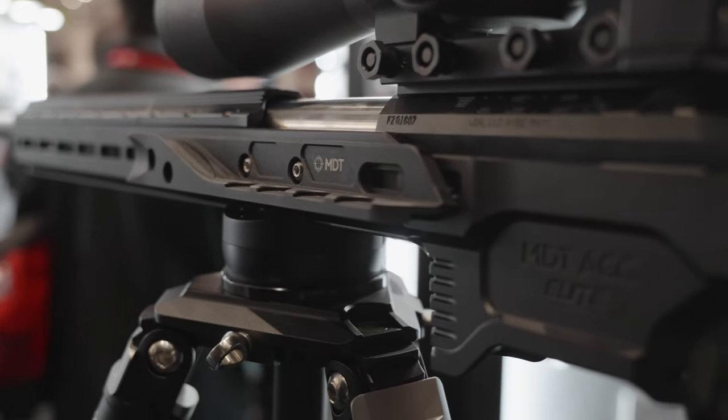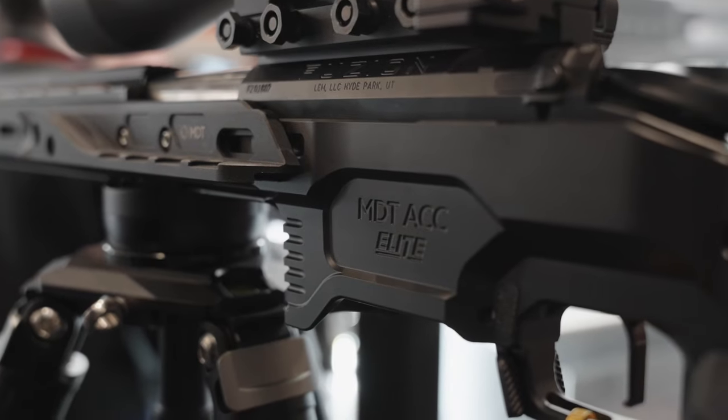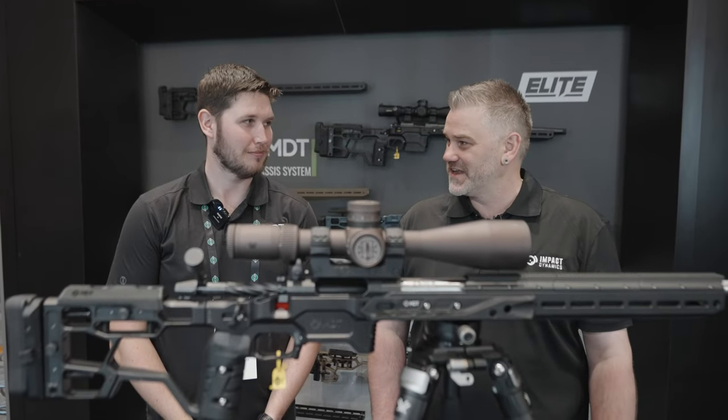Hey guys, I'm here at SHOT Show with Josh from MDT. And this is one of the most hotly anticipated products of the show this year. Tell us all about the ACC Elite.